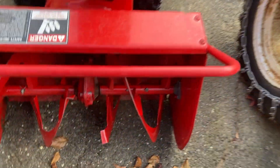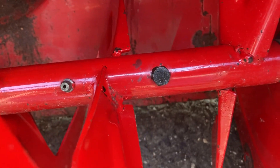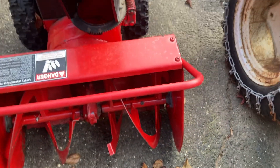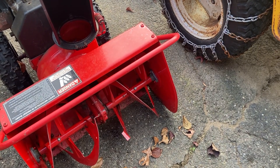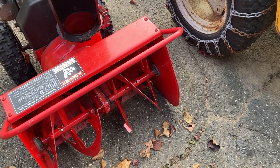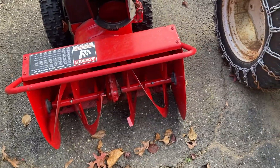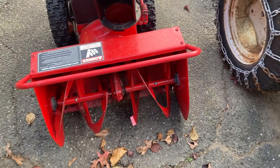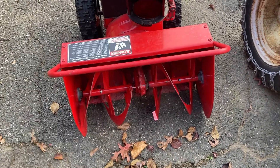That's a grade eight bolt. You can see the six lines on the head — that's a grade eight. You don't put grade eight bolts in instead of shear pins. That grade eight bolt will never shear; the auger gearbox bronze gear will strip out.